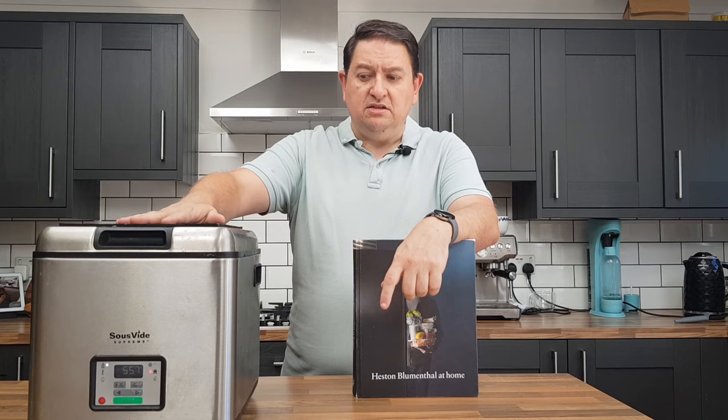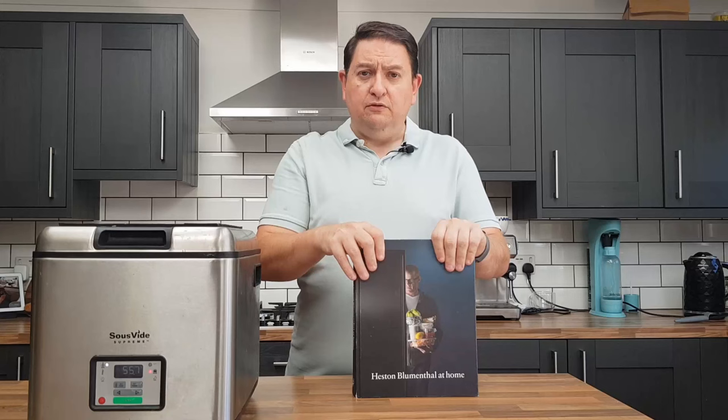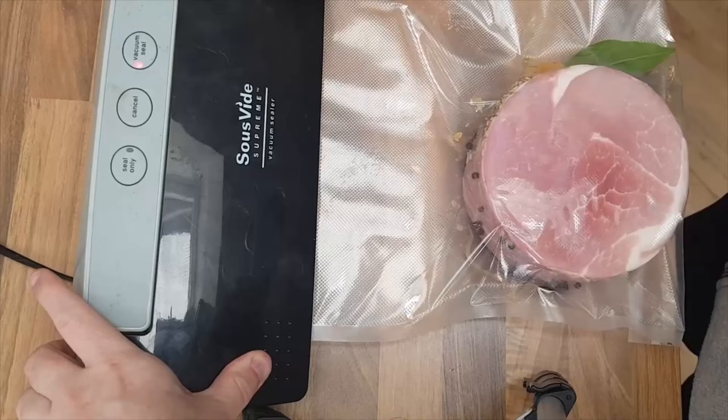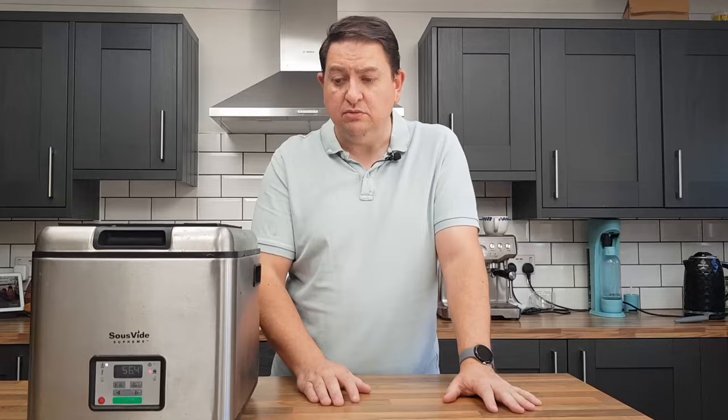This is a sous vide oven or water bath. Sous vide means cooking under vacuum — you vacuum pack your food and then cook it in a water bath, usually at lower temperatures than you might expect. For example, I've set mine to 75 degrees today. The idea is quite simple: by raising water to a certain temperature and storing your food in a vacuum packed bag, it hits that temperature and no more. It's popular for steak and large joints of meat, but works really well with vegetables like sweet corn, carrots, and asparagus.